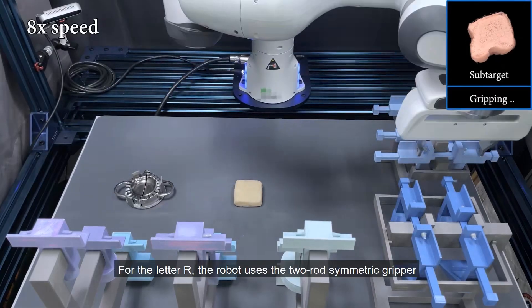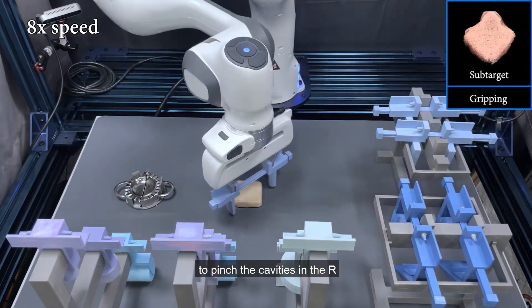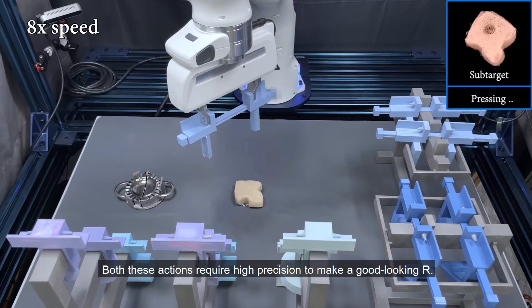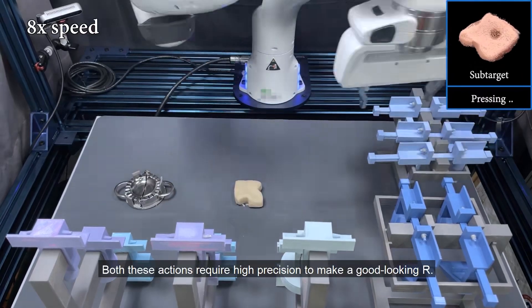For the letter R, the robot uses the two-rod symmetric gripper to pinch the cavities in the R and uses the circle punch to create the hole. Both these actions require high precision to make a good-looking R.